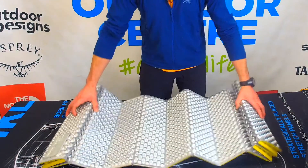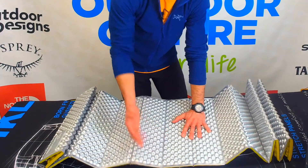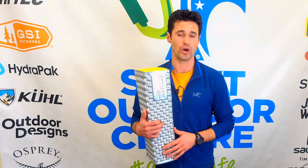It also has this reflective coating on the top, so you turn the mattress so that this faces up to your body, and this basically boosts the R-value of the mattress, which is 2.6, making it a great fringe season mattress. You could even get away with it in the Adelaide Hills in winter depending on how cold a sleeper you are.